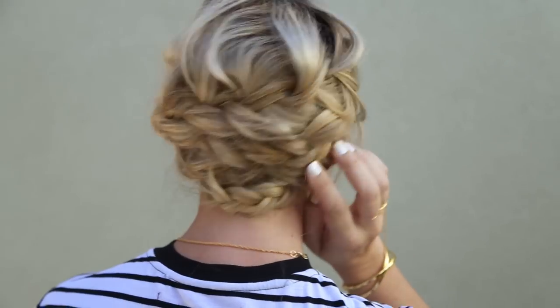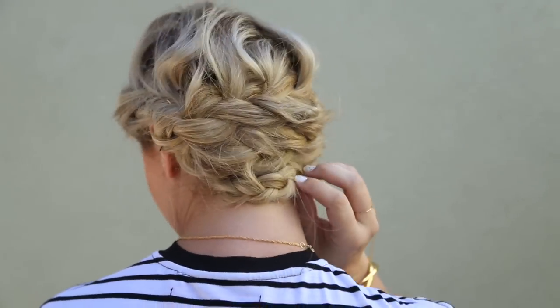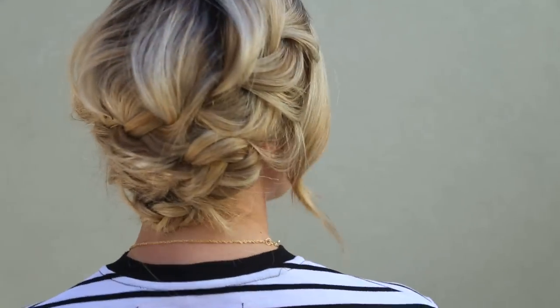Today what I want to share with you guys is a really nice fringe braided updo. It's really classy, but it's perfect for every day. Make sure you ladies stay tuned to the very end because I'm going to give you a little glimpse of our holiday pairing. So let's go ahead and get started.